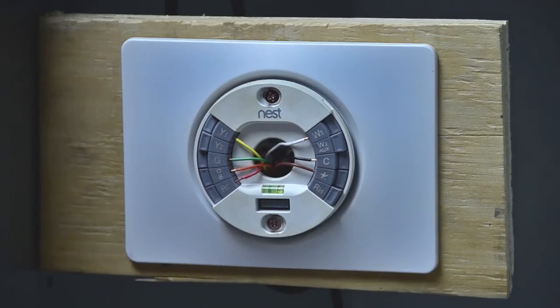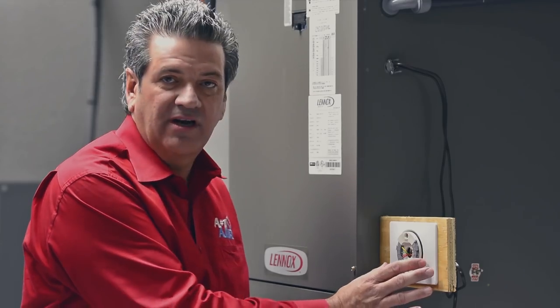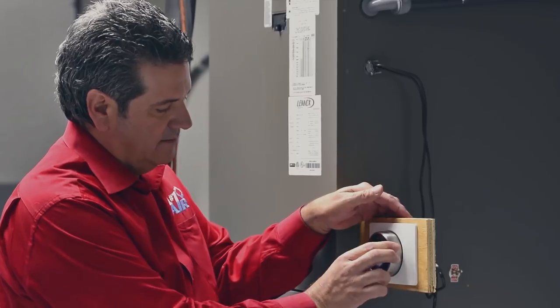Our W1 is now hooked up. So we have our W1, our G, and our star terminal, which is going to be for the dual fuel. We are now finished with this portion of the wiring — that was a minor change. We'll start the thermostat back, and now we're ready to rock and roll.